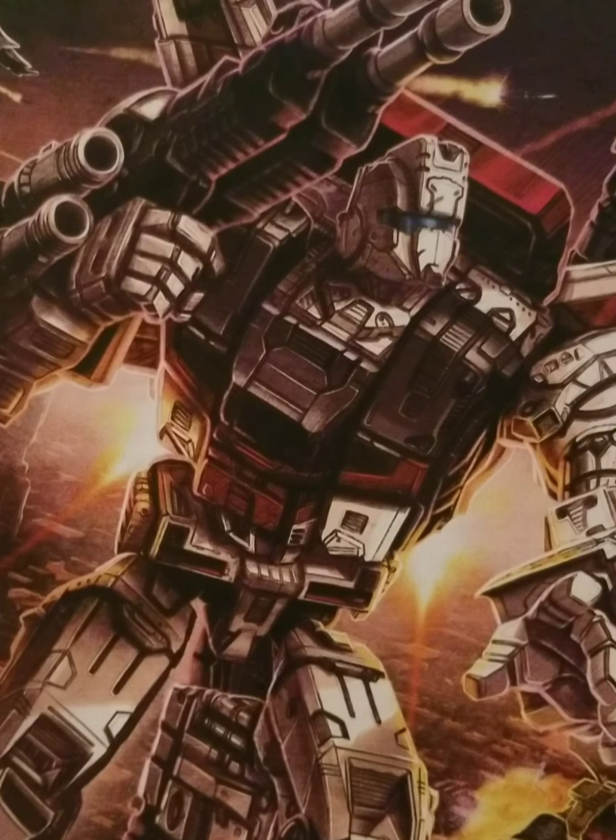Here we have Jetfire on his packaging with his armor piece. Now, Jetfire never wore his armor piece in the original cartoon, or in the Siege show, or in Earthrise — not that we can tell. But he never once wore this armor. He does come with it in the packaging. I'm not entirely sure what this armor is for. Back when I was looking up Transformers history in my younger years, I discovered that this was actually the original body design for Jetfire.